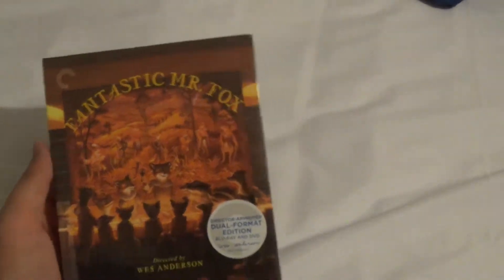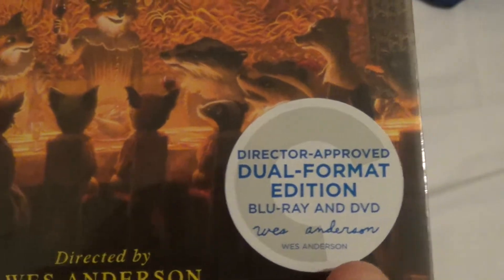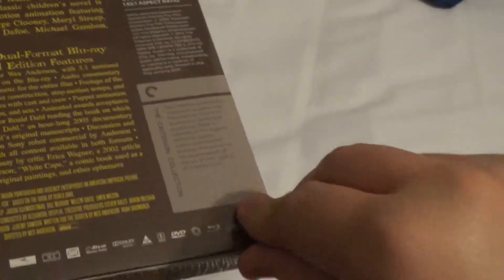It's a fantastic movie, hilarious movie by the way. This is the Wes Anderson Edition — the director of the movie. And as always, it's Director Approved, Dual Format Edition, Blu-ray and DVD. Wes Anderson signed it, but then again it's a sticker, so it doesn't really matter — it's just printed.